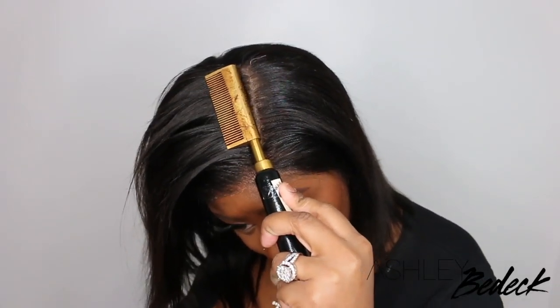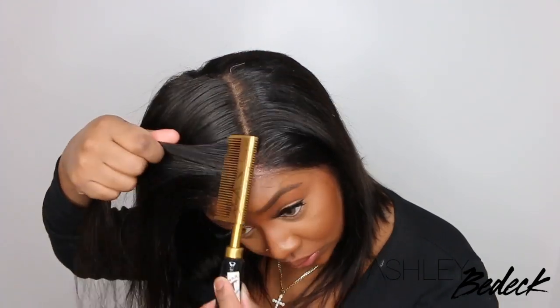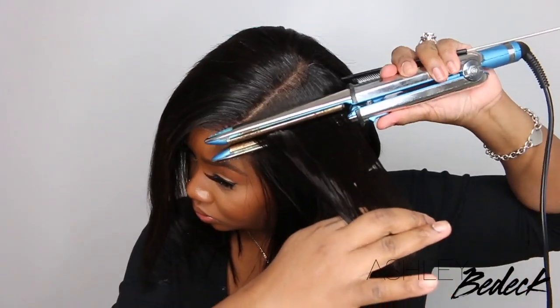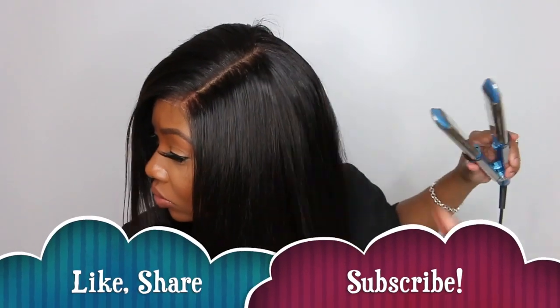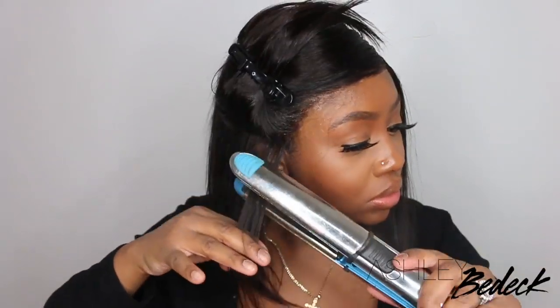I'm going to use some wax to kind of hold that in, and then some heat to go ahead and press that out. This is an electric hot comb and it works amazing — I don't know where I've been before I found this, but it definitely is a staple in my daily routine of how I slay my wigs. You can kind of see a little bit of smoke in that because I did add a heat protectant off camera. Usually when you add a heat protectant, it gives you the illusion that the hair is burning or that the iron is up too hot, but it's just pretty much that heat protectant doing its job.